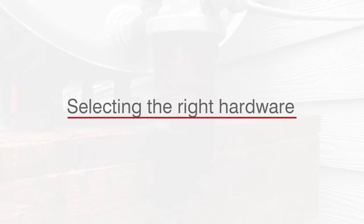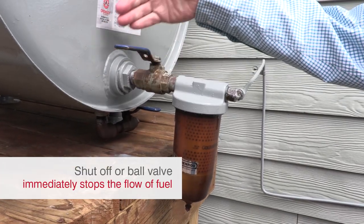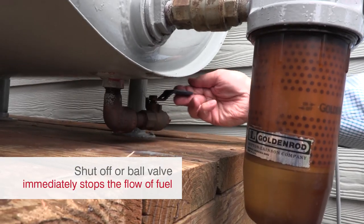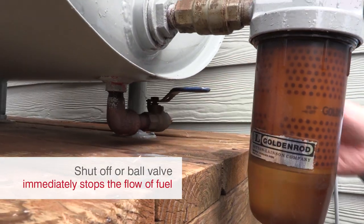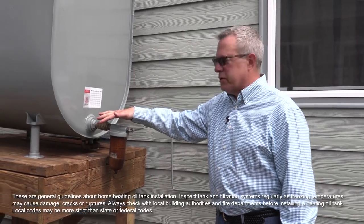Your tank also needs what you call a shutoff or ball valve so you can shut off the fuel exiting your tank for maintenance of your filter. This gives you the ability to turn off the fuel flow at the source.